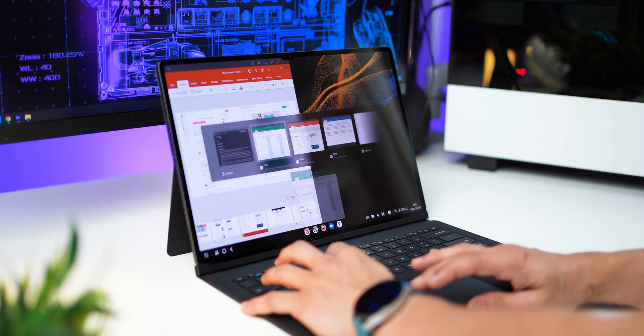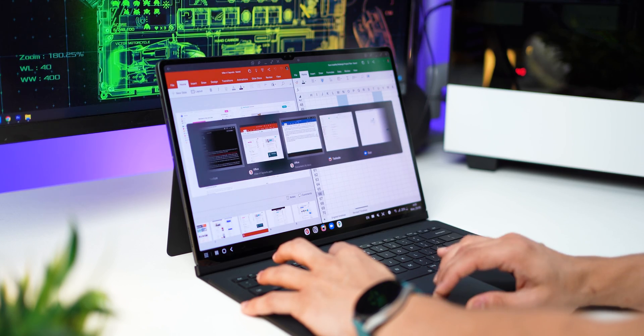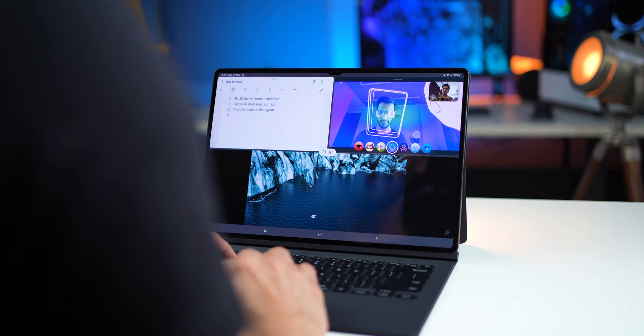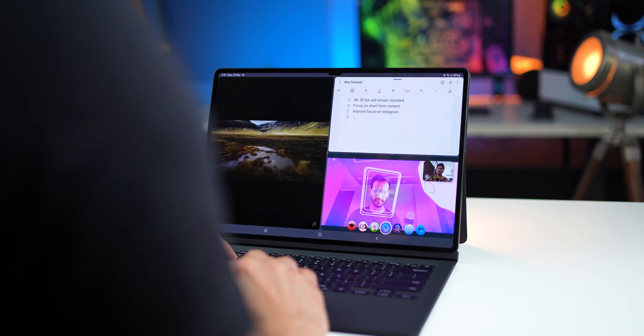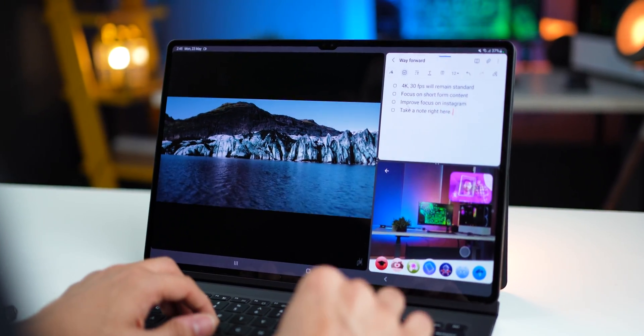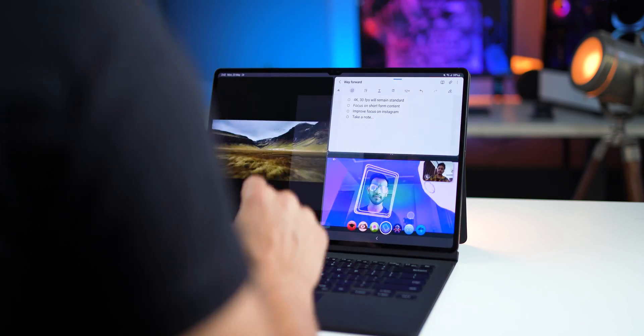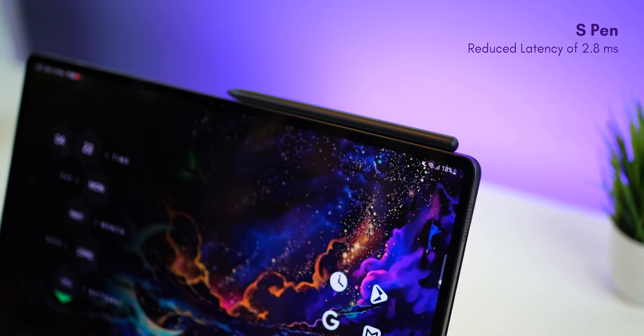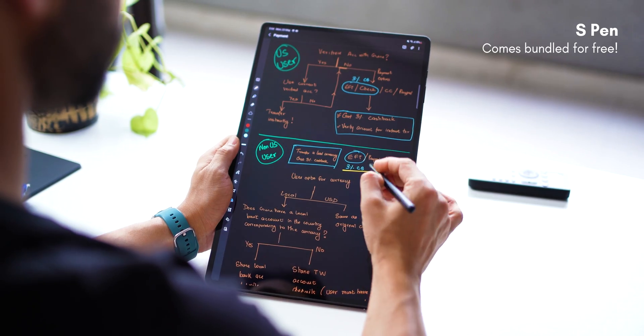Firstly, you can really multitask on this thing. You can open up a three-way app split easily and place them around in different ways for whatever you're trying to do. For example, here I'm watching a video, making notes while I'm on a call with a colleague, and I can also open up a calendar to discuss deadlines.